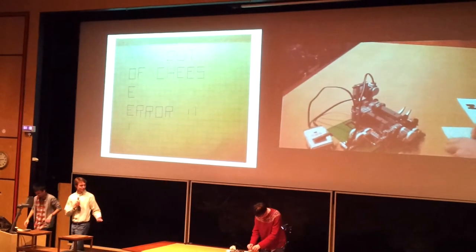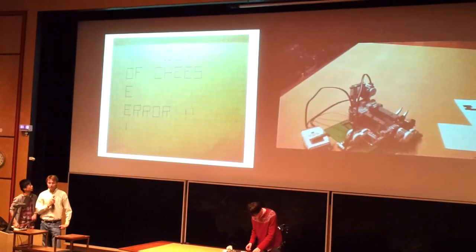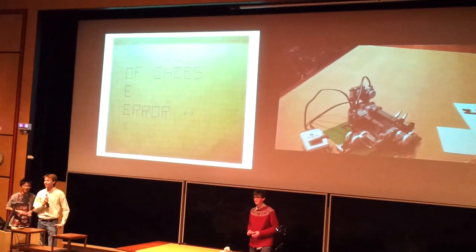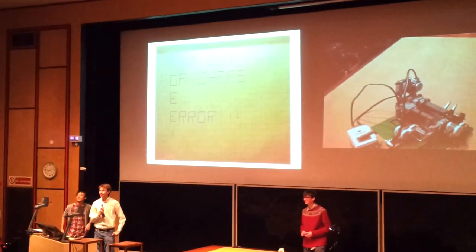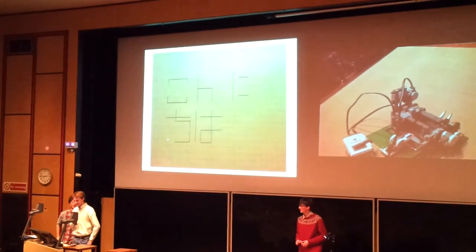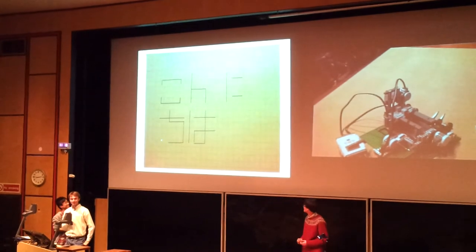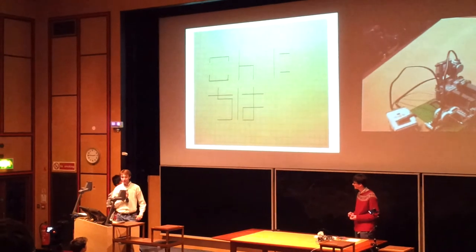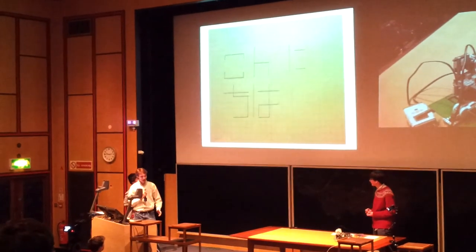So it has printed out Lorenzo. So it can print out English. Does anyone in the room speak Japanese? Anyone? That's kind of a letdown, but that says hello. It can write in Japanese, write in English, do other things.